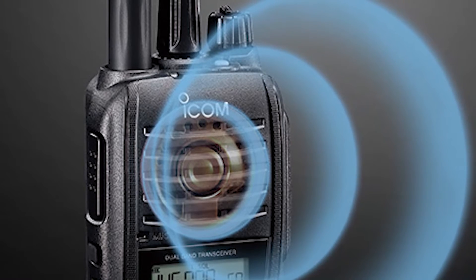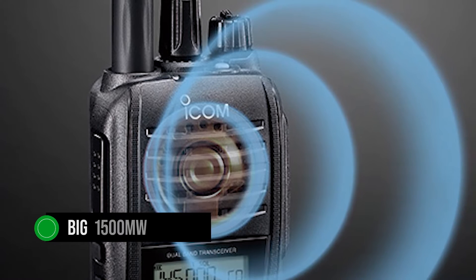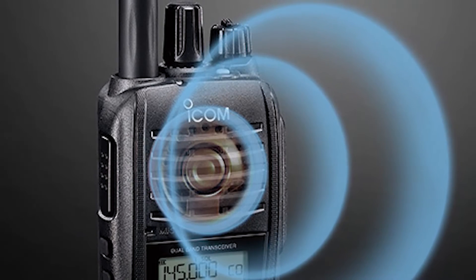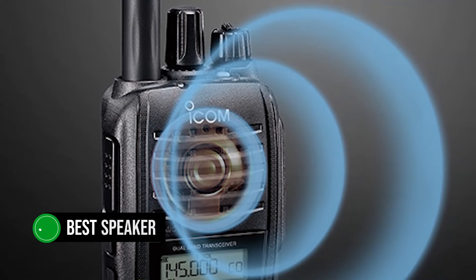But there is redemption in the speaker. The big 1500mW speaker on the radio is loud, clear, and offers pretty good sound quality. This might indeed be the best speaker in this category.